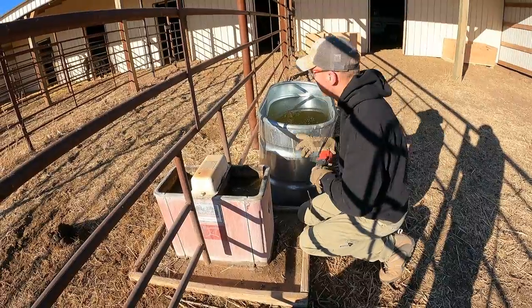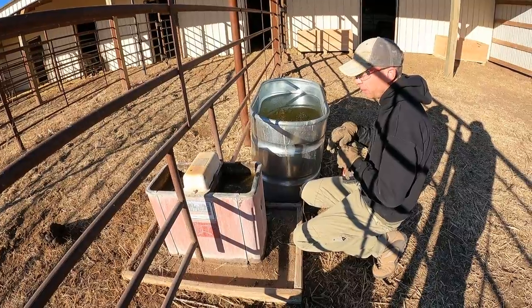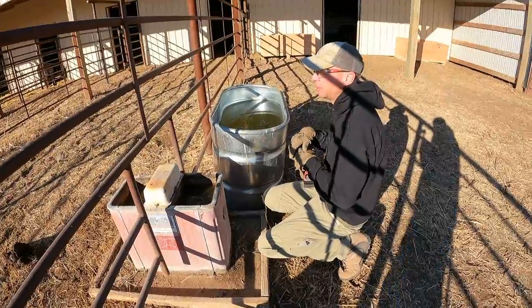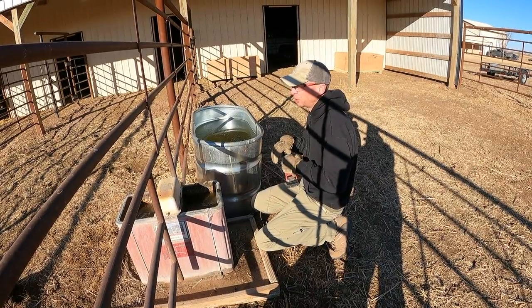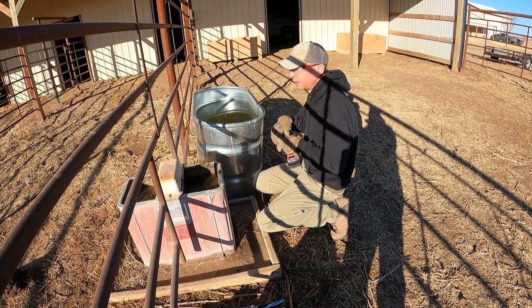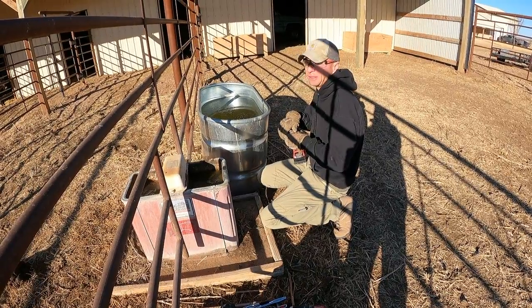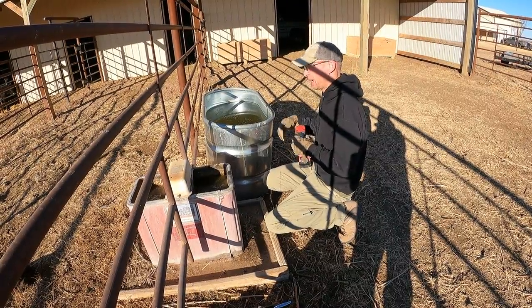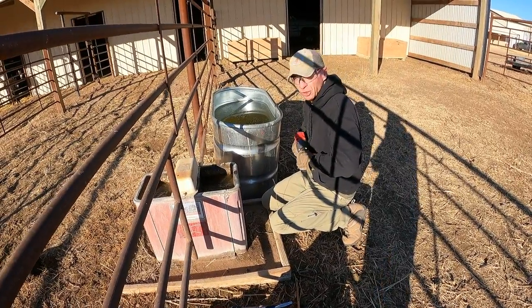We'd also reduced our breaker draw. We had four of these tanks running heating elements and I had to bump the breaker up to 40 amps to keep it from tripping — luckily there's heavy gauge wire in here. With these Ritchie's, the book says they pull 2.5 amps. I'm not sure if that's 5 amps total with dual heating elements, but we ran two Ritchie's last night off a 15-amp breaker with no issues. That will actually save us money on electrical consumption during the winter.